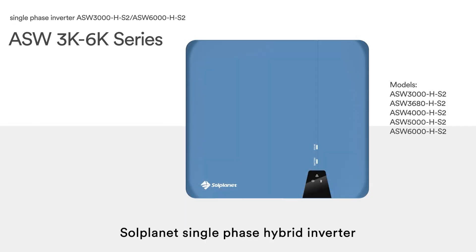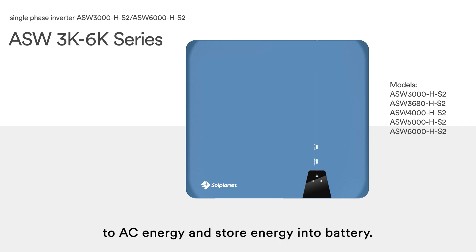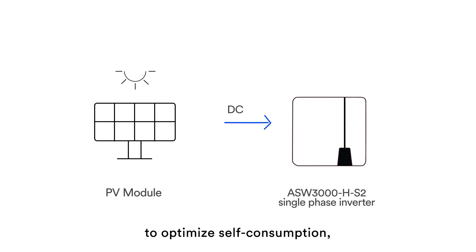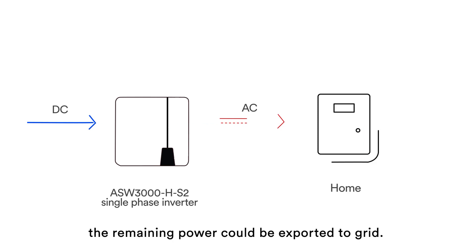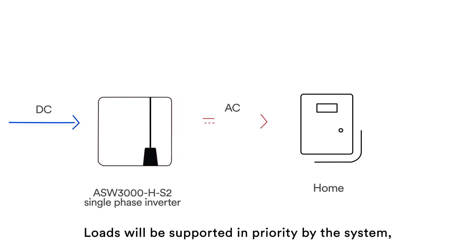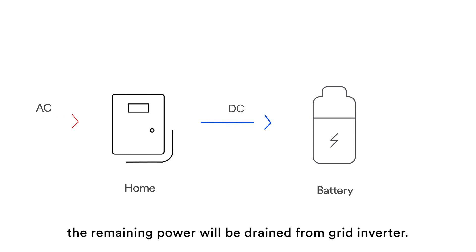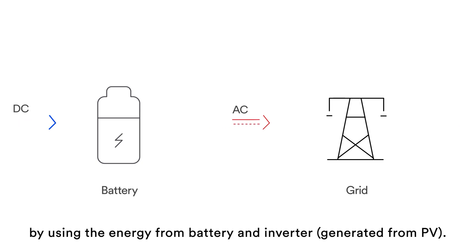SolPlanet single-phase hybrid inverter is a high-quality inverter which can convert solar energy to AC energy and store energy into battery. The energy produced from the inverter shall be used to optimize self-consumption, then charge the battery. The remaining power could be exported to grid. Loads will be supported in priority by the system, then battery power. The remaining power will be drained from the grid. The inverter can provide power for emergency use during grid loss by using the energy from battery and PV-generated power.